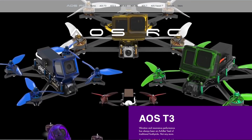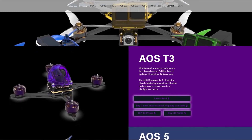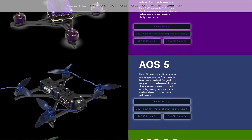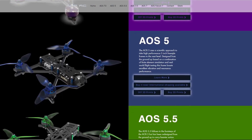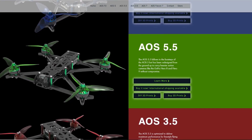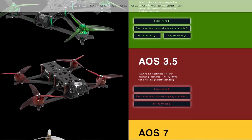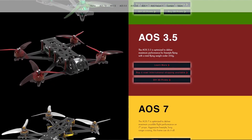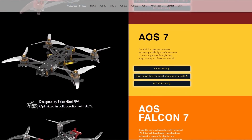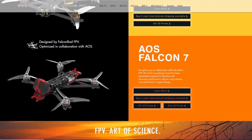If you're new to the channel, you may not know that I also design quadcopter frames. I use finite element simulation and modal analysis to optimize the vibration and resonance performance of every design. Less vibration and higher resonant frequencies mean you can run less filtering on the gyro and higher PID gains in the flight controller to reduce latency and achieve a more responsive flight feel. This also improves prop wash handling and reduces the risk of jello in your HD footage. If you're interested, follow the links in the video description to learn more.